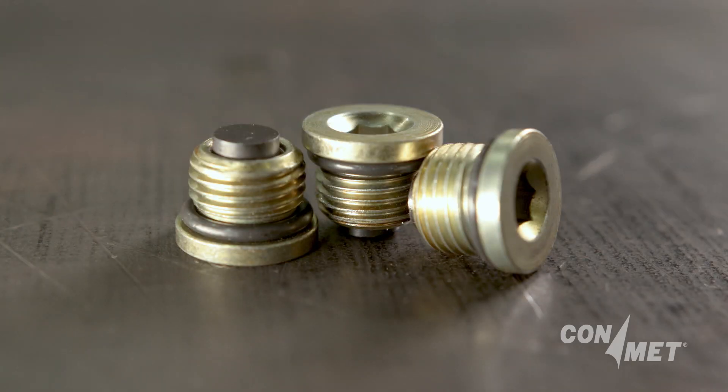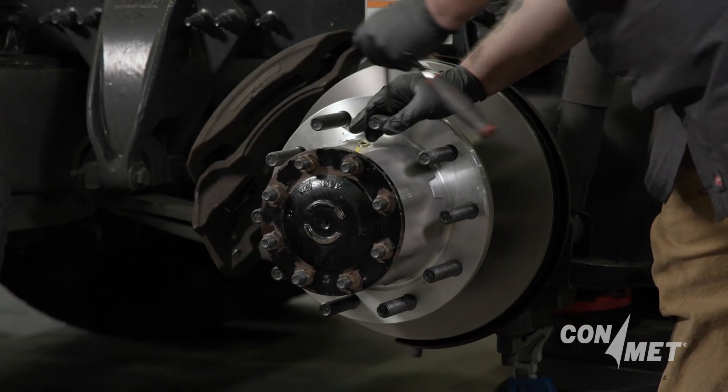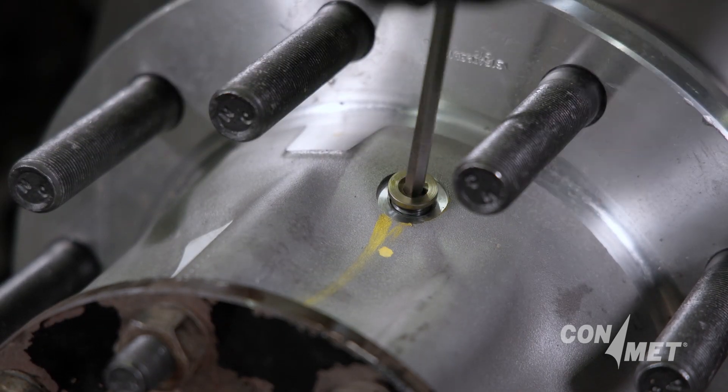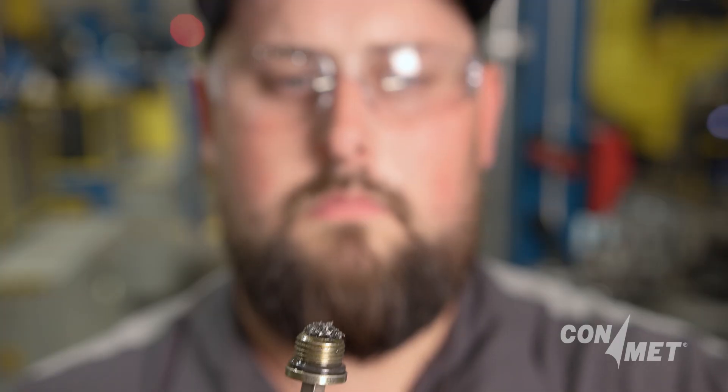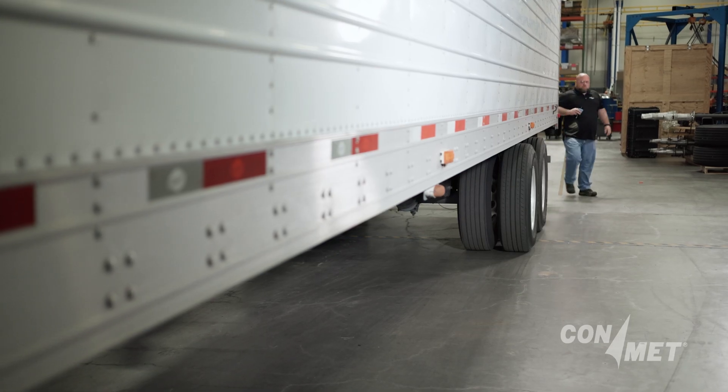ConMet provides a magnetic fill plug in the barrel of every drive and trailer hub. By removing this plug, a technician can inspect the condition of the lubricant and check the magnet for any metallic particles. Each preventive maintenance inspection should include removing the fill plug and checking the condition and level of the lubricant.